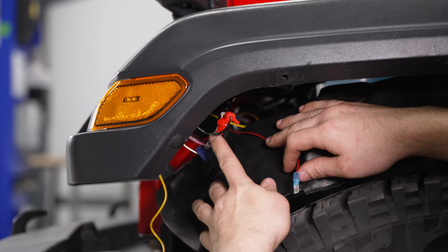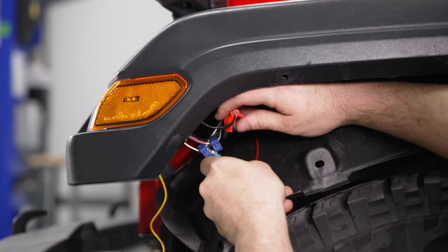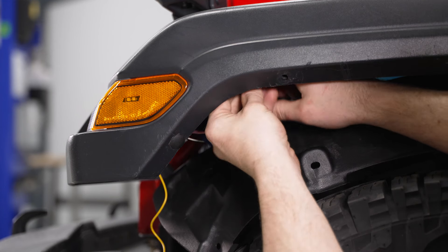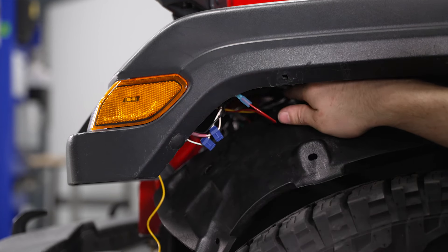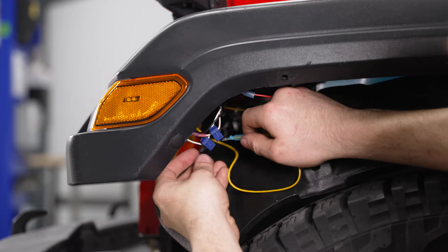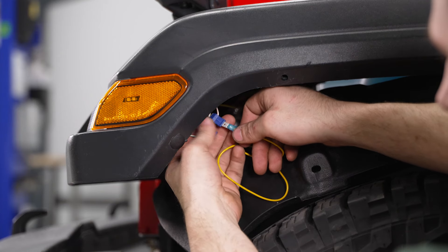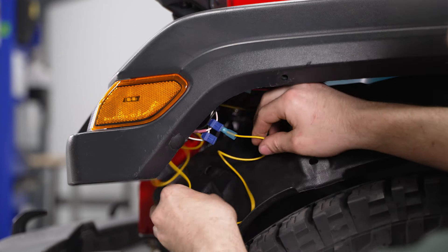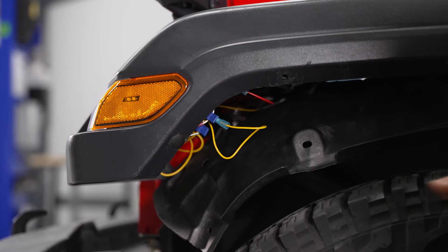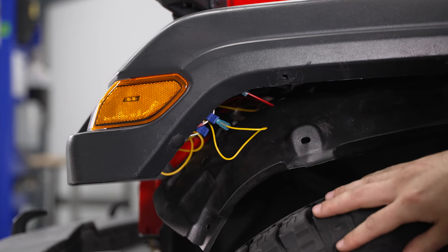Now that we're here in the wheel well, we have our power for our marker light — that's going to go to our power for our controller. And then we have our extension for our turn signal — that's going to go into our power for our left side turn signal. Just check your wiring diagram to make sure you're plugging into the right wire. Tuck the wires out of the way and then you can repeat on the other side for just the extension wire for the turn signal.